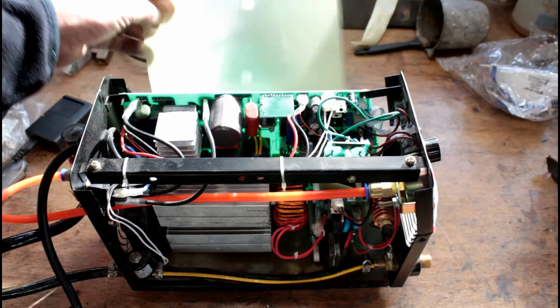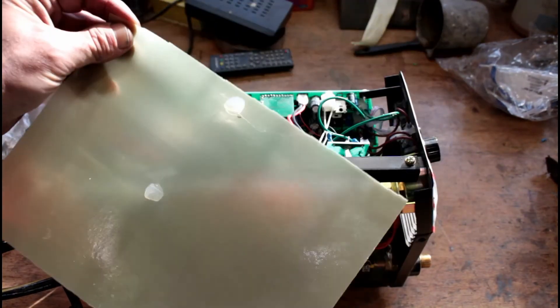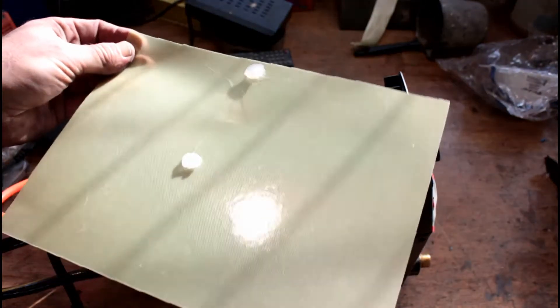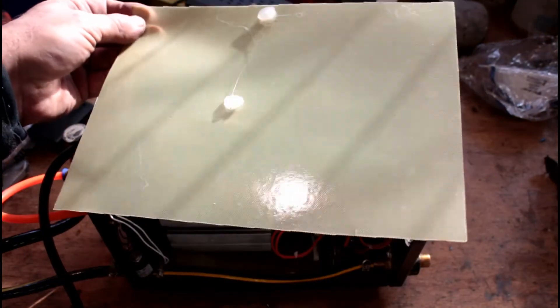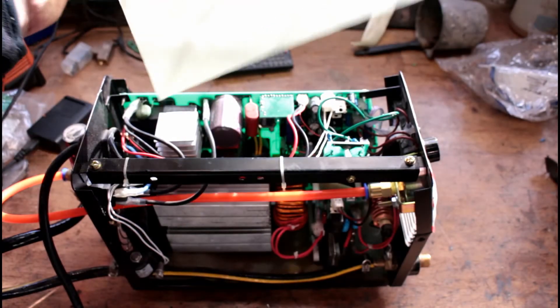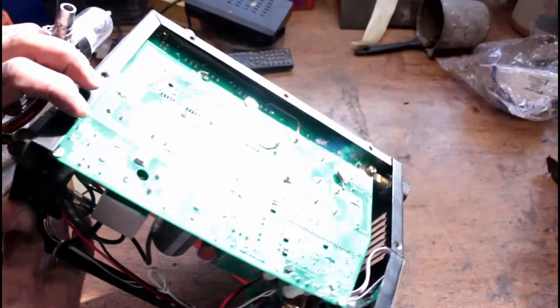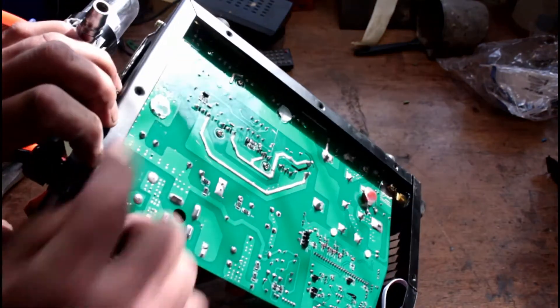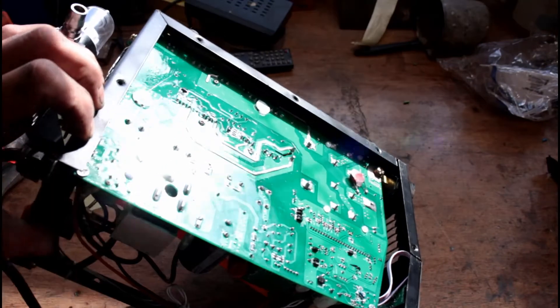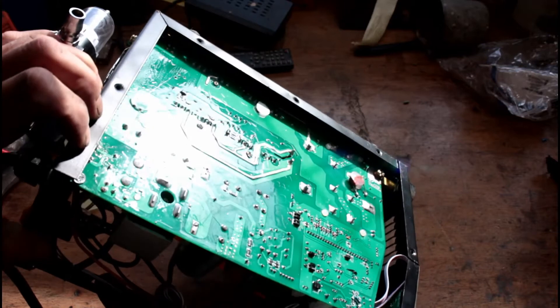Absolutely everything inside was smothered in hot glue. It looks like it's been torn with someone's teeth rather than cut — they just hot-cut it as they were putting it together to stop anything touching the case. The back of the case was absolutely covered in hot glue; I've taken most of it off when I removed that insulation piece.